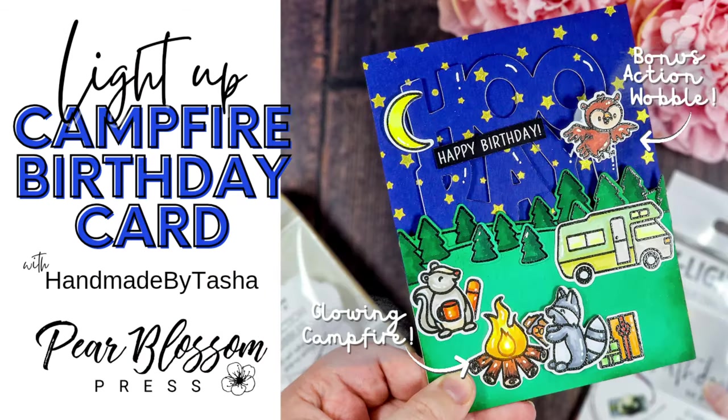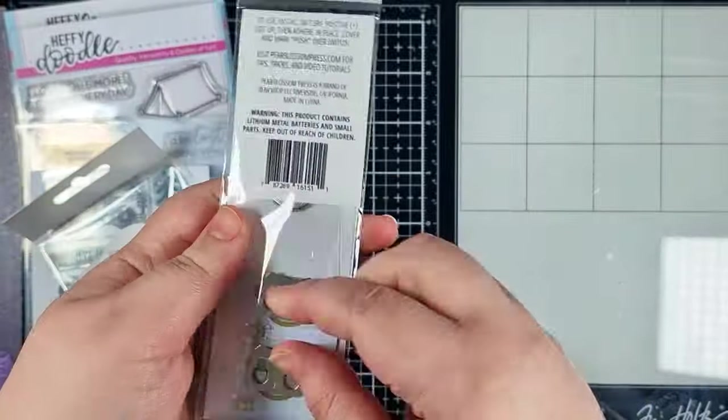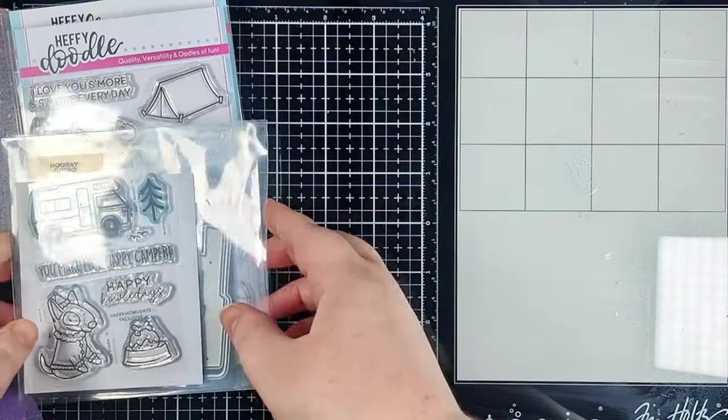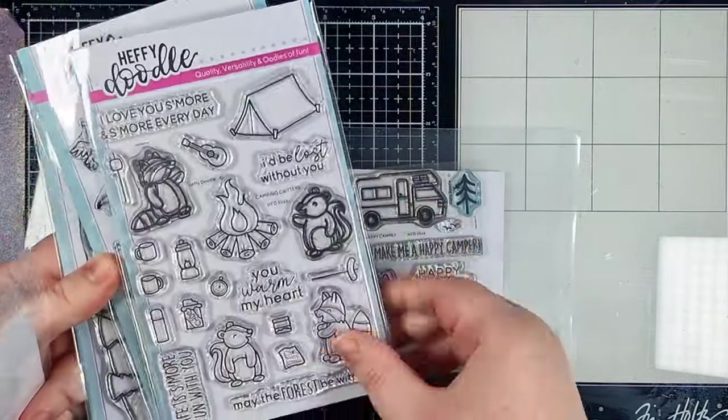Hey crafty people, it's Tasha here with another video for Pear Blossom Press. Today we're going to make this fun campfire birthday card, stepping it up with a few showstopper elements. We'll be using a one-light and a mini action wobble from Pear Blossom Press, plus lots of heavy doodle products, and I'm going to have the full supplies list below in the description.